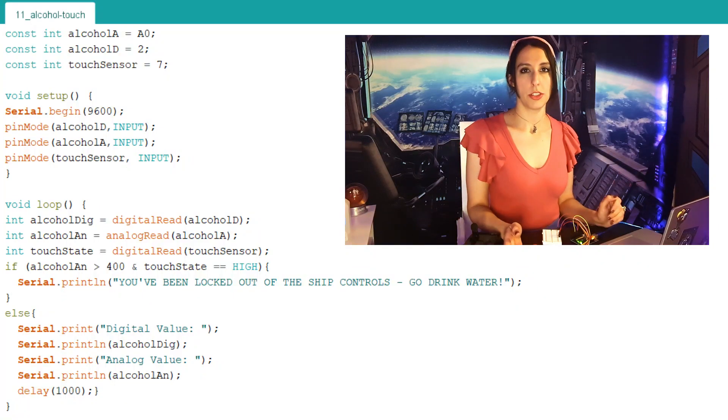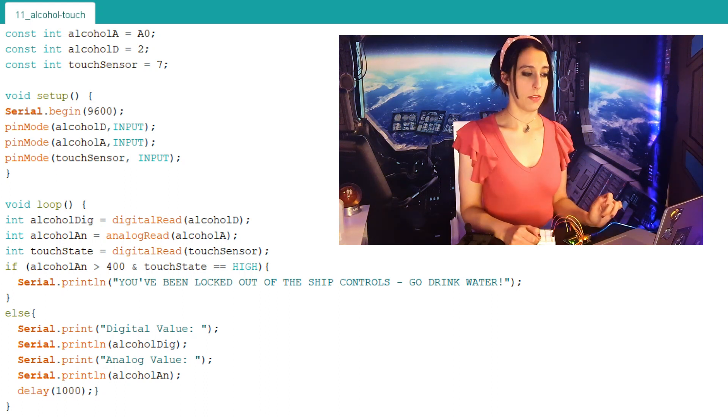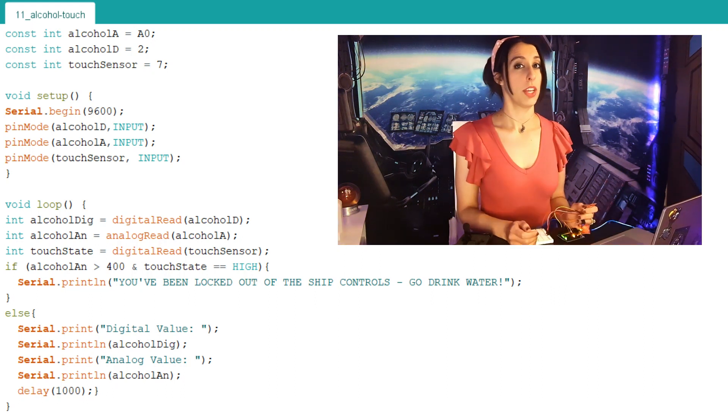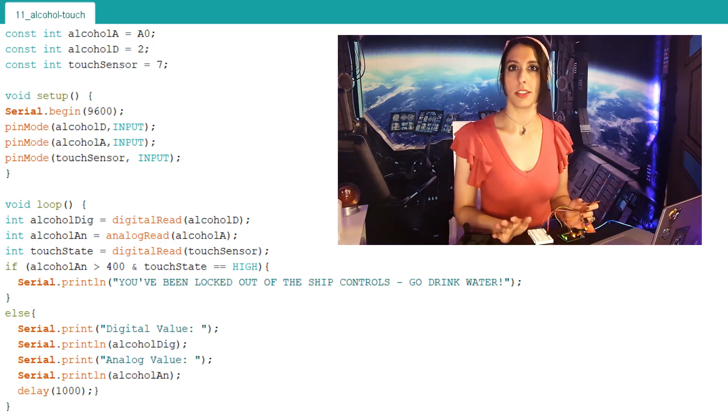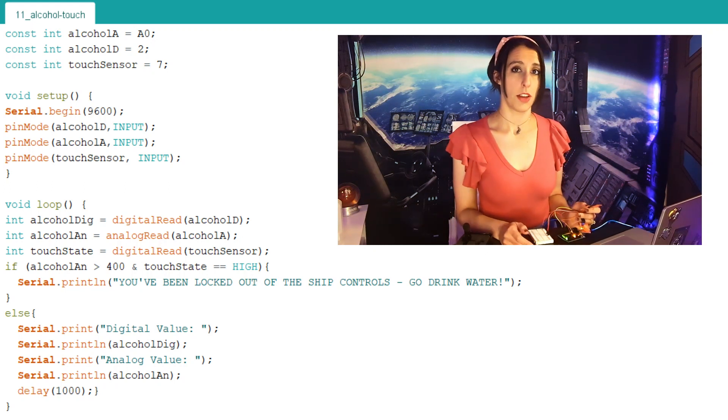Now that we know how the sensor works and we have our threshold values, let's be responsible ship captains and add a touch sensor in. We've made a few additions to the same code: the variable to link it to pin 7, setting the pin mode as input, and reading in the touch state within the loop. Then we've added in an if-else statement. Since low 200s are completely sober, I have set the too-drunk-to-fly number as 400. If we've hit that value and we're touching the touch sensor, the serial monitor is going to let us know we've been locked out of the ship controls. Otherwise, it's just going to print out the digital and analog values like before.